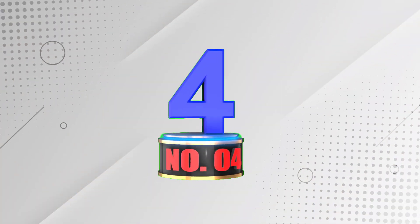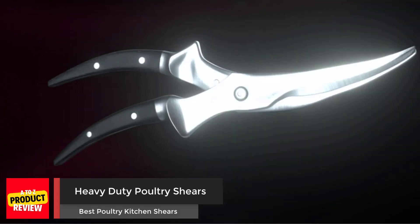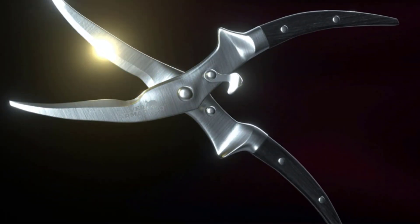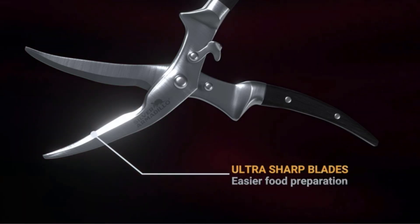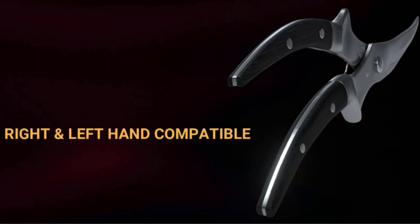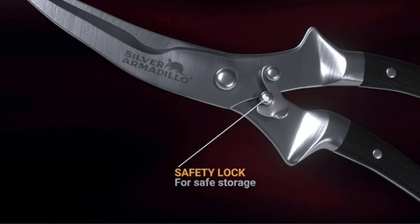Number 4: Heavy-Duty Poultry Shears. These heavy-duty poultry shears by Silver Armadillo are made of 4CR13 stainless steel and have wooden ergonomic handles. These professional-grade poultry shears are designed to cut through thick and slippery foods with ease, making food preparation faster and easier. They are also versatile and can be used to cut fresh herbs, bacon, meat, fish, and more. In addition, the scissors come with a basting brush and a lifetime guarantee.